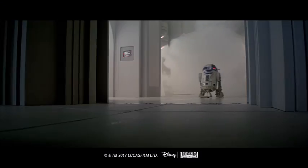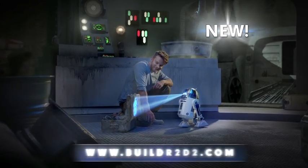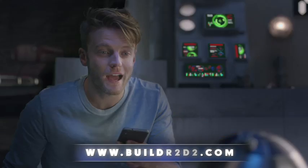Build your own R2-D2. Help me, Obi-Wan Kenobi. The ultimate interactive droid. Hey, R2.